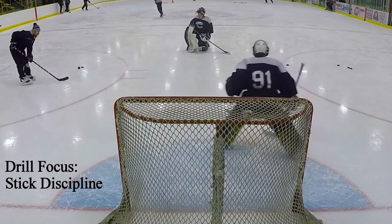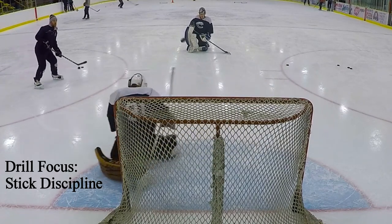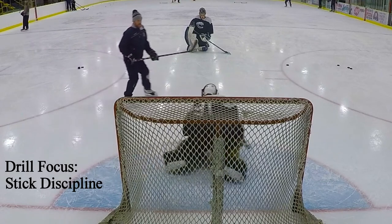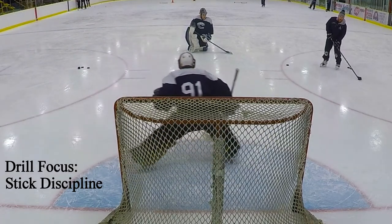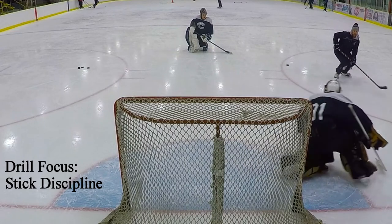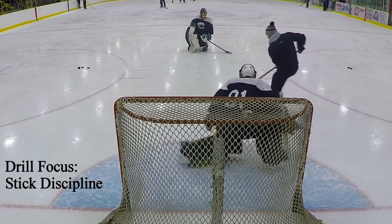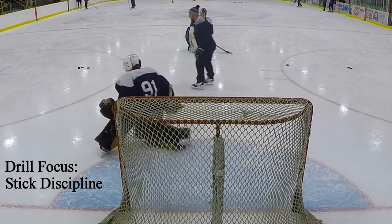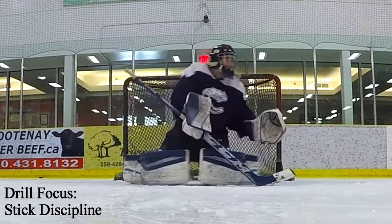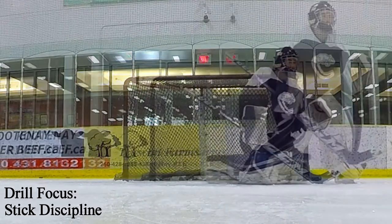What I'm trying to target here is little things like stick discipline. We are human — the only way we're going to be able to push and move sometimes is to open up, but it's important that when we do open up we've got a good stick covering the five hole. Not only that, but after we push, we're bringing that knee back down again and sealing things up as best we can, and recognizing the modulation factor with our pushes. We don't have to be pushing at 100% speed every single push and ending up in the corner — in this case it's just filling an area, getting ourselves from one angle over to a slightly different angle, and obviously playing out every little rebound.